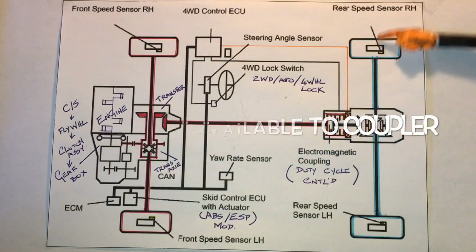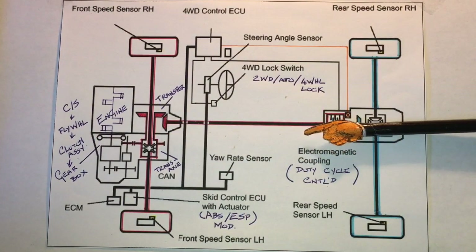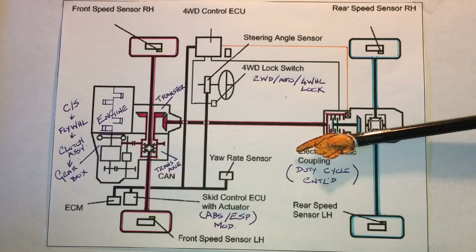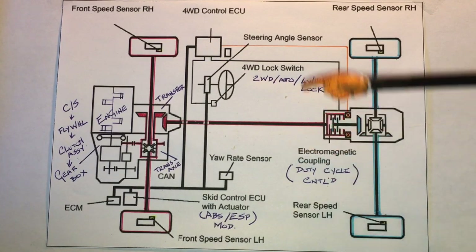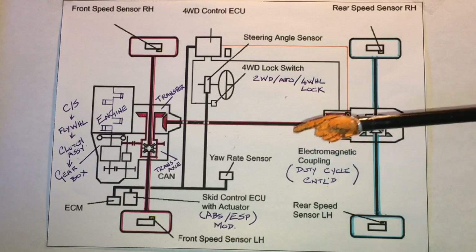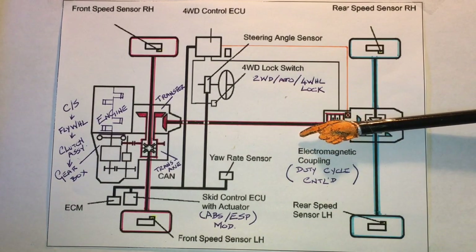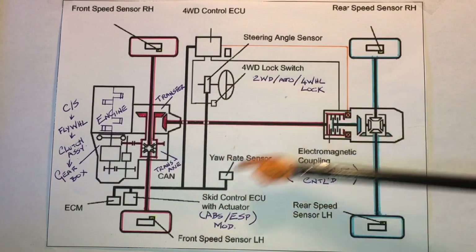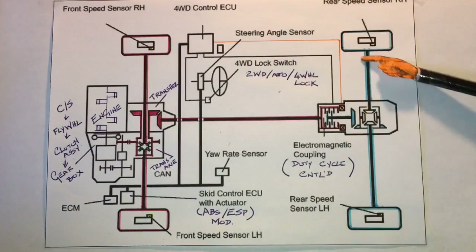Appreciate that the propeller shaft is constantly turning regardless of what mode the vehicle is actually operating in. Keep that in mind — the propeller shaft is constantly turning regardless of the mode. That's fair enough as far as the mechanicals are concerned.